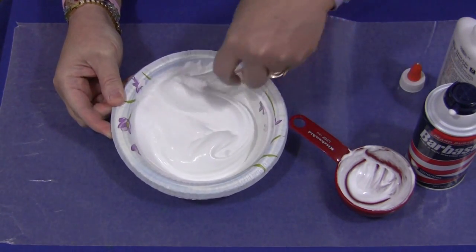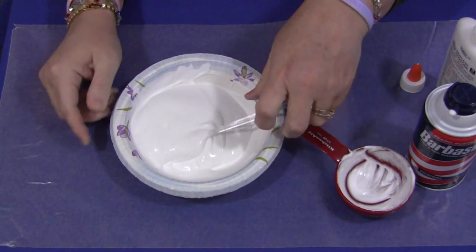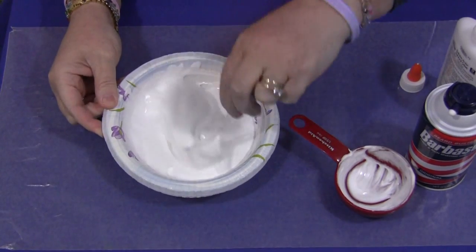You want to use supervision. Talk about the fact that this is something you're not going to be able to eat — it's for painting and you're going to use your fingers. Again, use some supervision with young children.